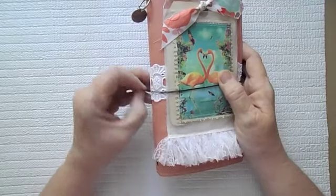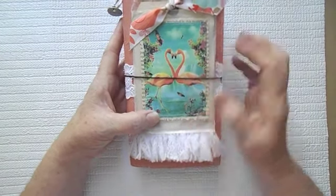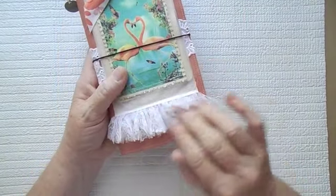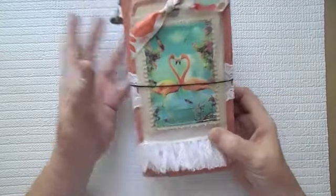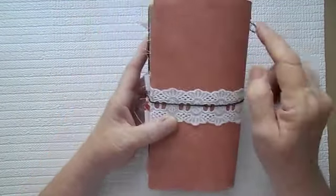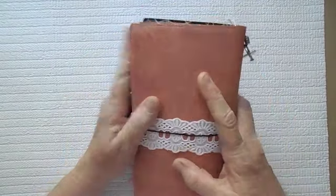I have used some Pinterest images, which are the flamingos, and I bought some really pretty little lace from Hobby Lobby. I have stitched some lace in here, which also came from Hobby Lobby, and I have stitched completely around the cover in a light pink.